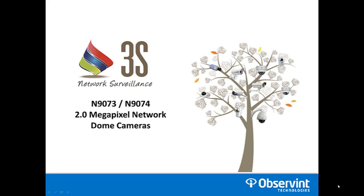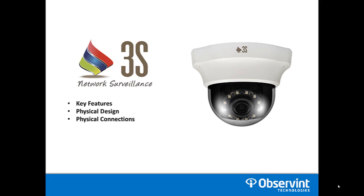Hi and welcome to our overview of the N9073 and N9074 2 megapixel network dome cameras from 3S. In this video we're going to walk you through the key features for these products, go over the physical design, and lastly some of the physical connections to make sure you're installing this camera correctly.